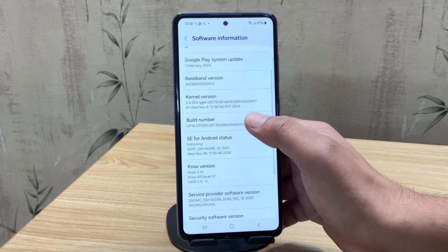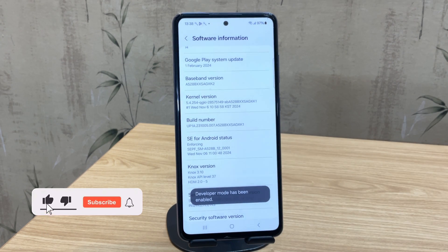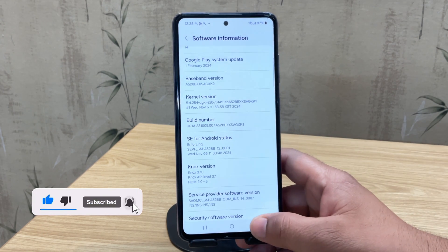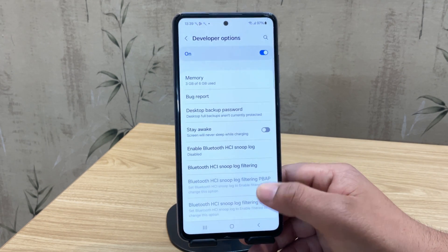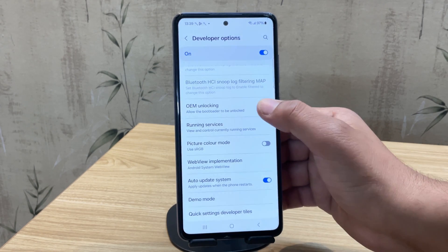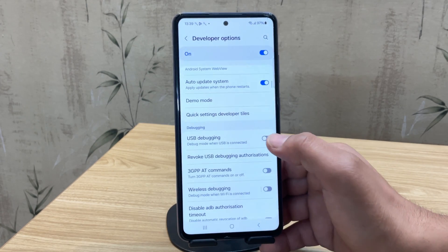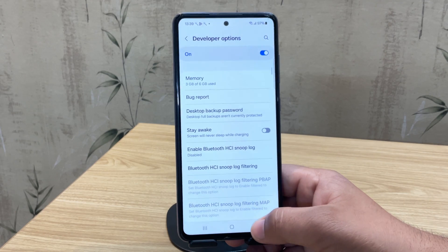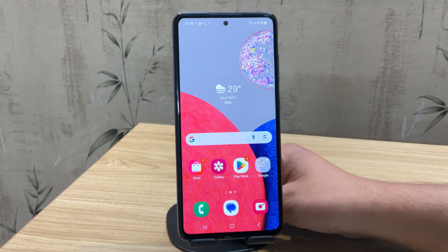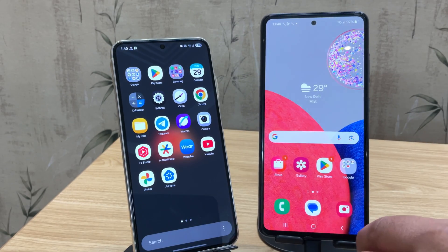To unlock the bootloader, tap on Build Number seven times under Software Information until you see the message 'Developer mode has been enabled.' Once Developer Options is enabled, go back to main settings — you'll now see Developer Options at the bottom. The most important setting here is OEM Unlocking — make sure to turn it on. Just below that, also enable USB Debugging, which allows our Samsung device to communicate with another device.